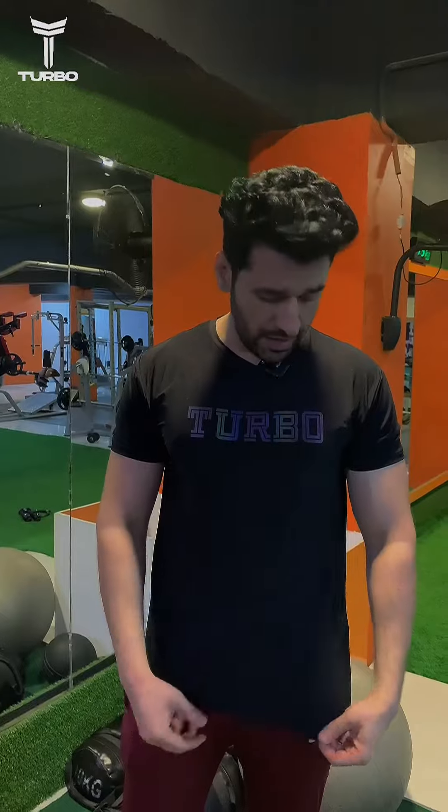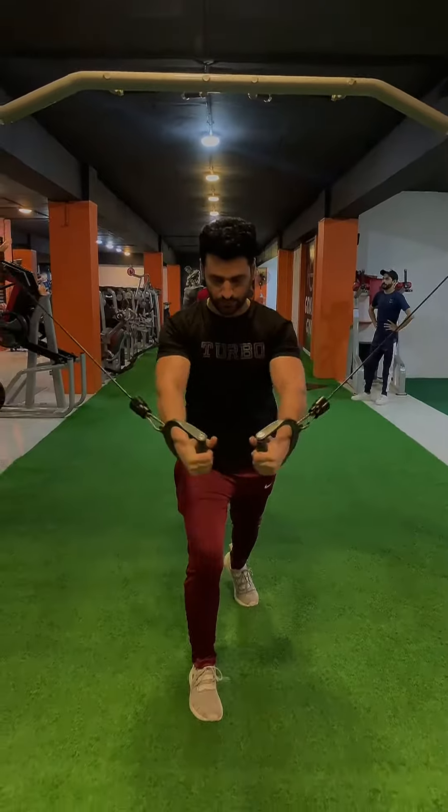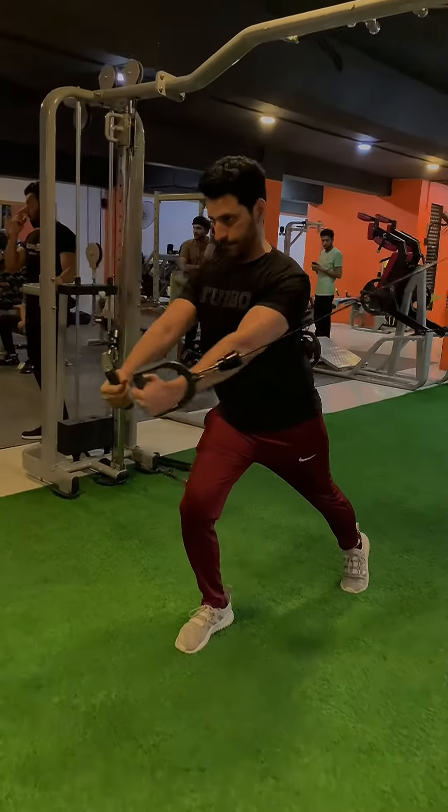Assalamualaikum, this is Jayan Ali from Tesla. This is a PR from Turbo — it's a very good, premium quality fabric. It's dry fit fabric and it's stretchable. I think it's better for gyms. I recommend Turbo.